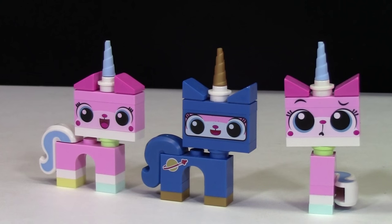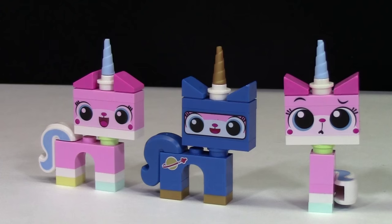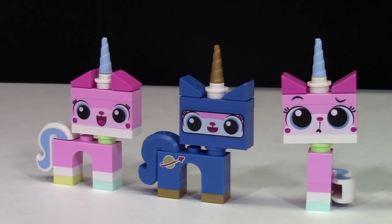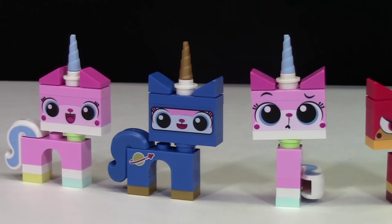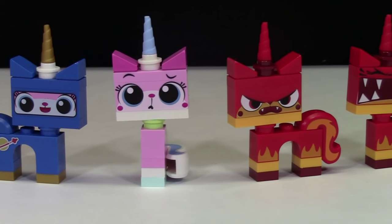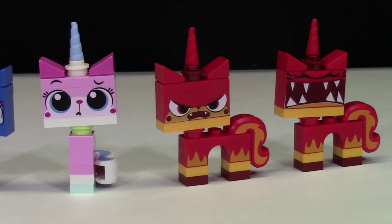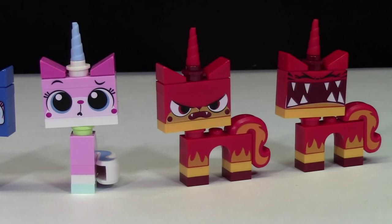For those that don't know, Unikitty is a character from the LEGO Movie. She is a unicorn kitty cat from Cloud Cuckoo Land who lives there until Emmett basically destroys her whole home and everybody in it. So she follows them throughout the movie, and she changes personalities quite a bit — from the cute kitty to the sad kitty to the space kitty to the angry kitty to the super angry kitty and even a sick kitty.